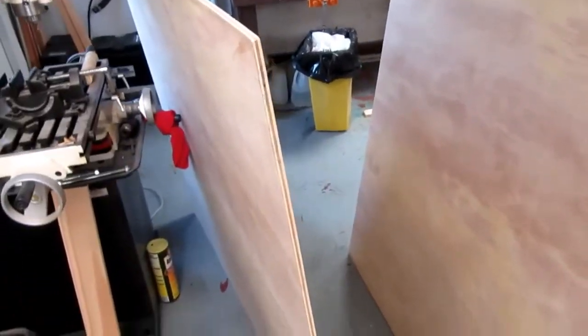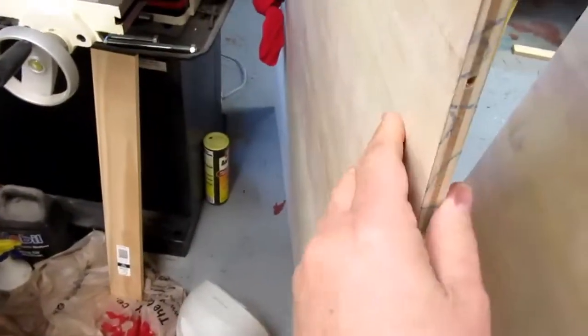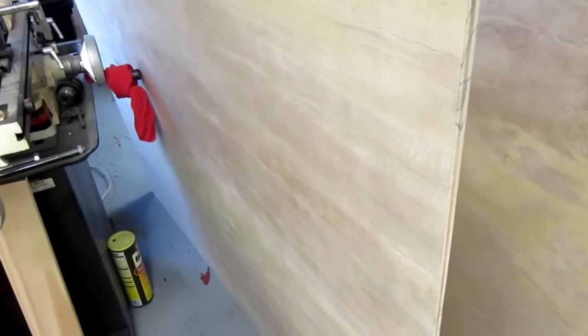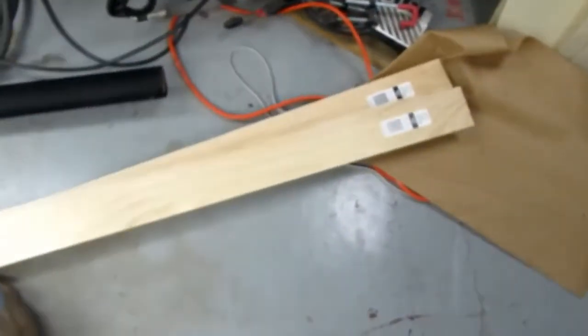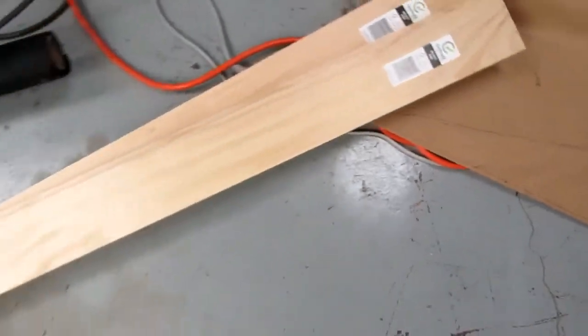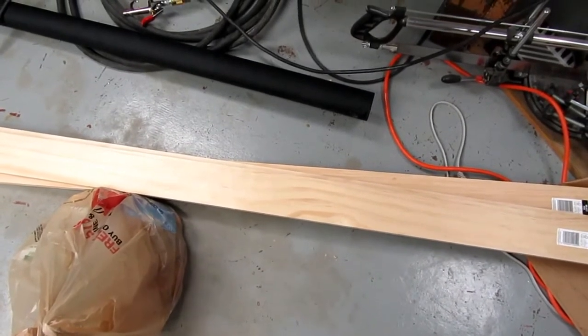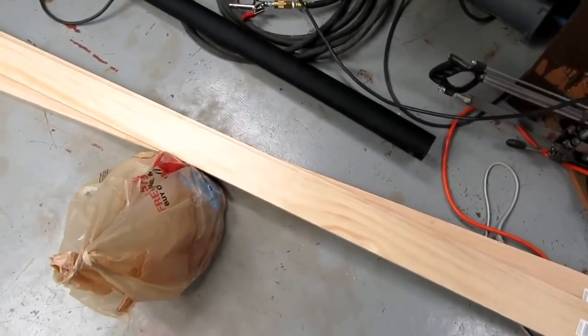I've got some half-inch plywood — nothing fancy. It has some sort of a sanded filled surface ply that isn't completely construction grade but a little better than construction grade, not really a nice hardwood either. It'll be fine for this — it's what they had at Home Depot. I've also got some select pine, which I buy mostly because it's readily available, usually straight, and doesn't need a lot of sanding and preparation.